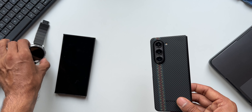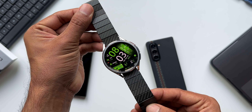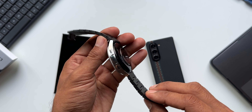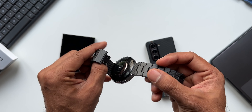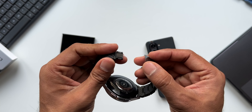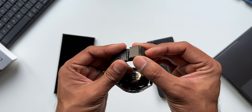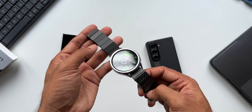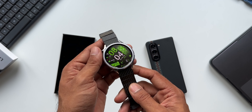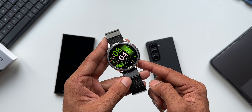I also have this watch band from Pitaka — it's a 20 mm band that looks pretty cool. It has a magnetic strap mechanism where you simply bring the two ends close together and they snap together. It's a fantastic watch band. I reviewed this watch band some time ago — I'll leave a link for that in the description.